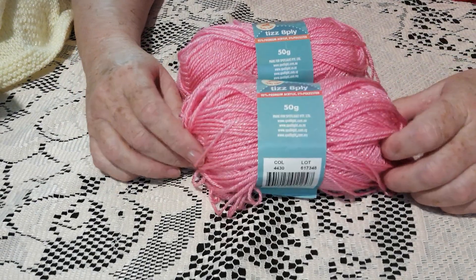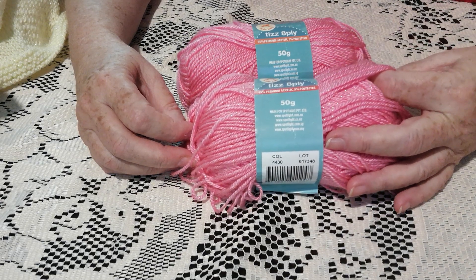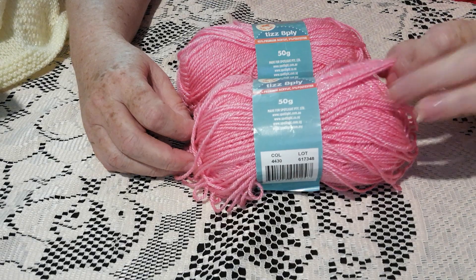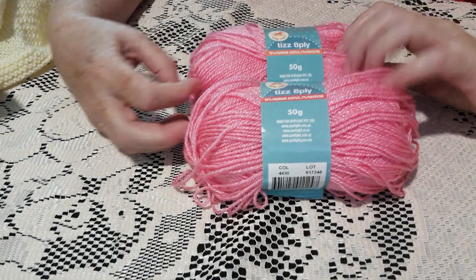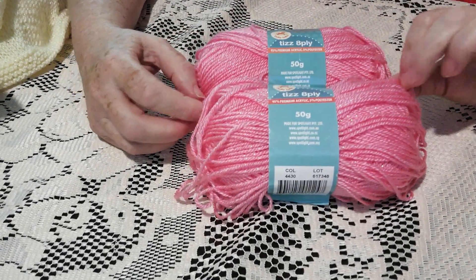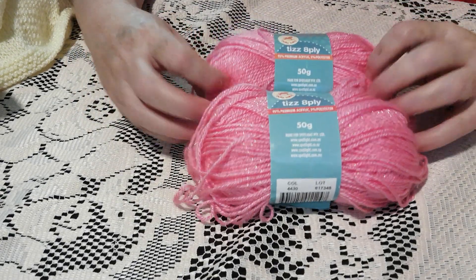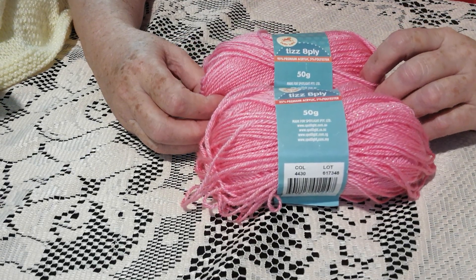It comes in 50 gram balls. Normal price is around $4 a ball. You can get it on Spotlight sales — I've been known to get it for 50% off, which is generally when I buy it because I use it a lot. Being 50 gram balls, when you're working out your yarn for your pattern make sure you have enough. They do feel bulky and big for 50 grams but they're not — it's not a 100 gram ball.